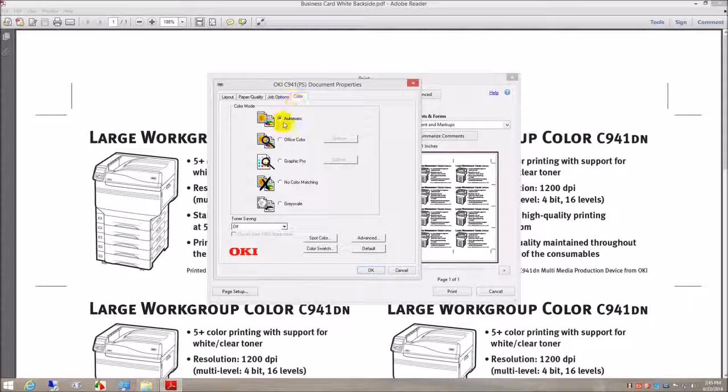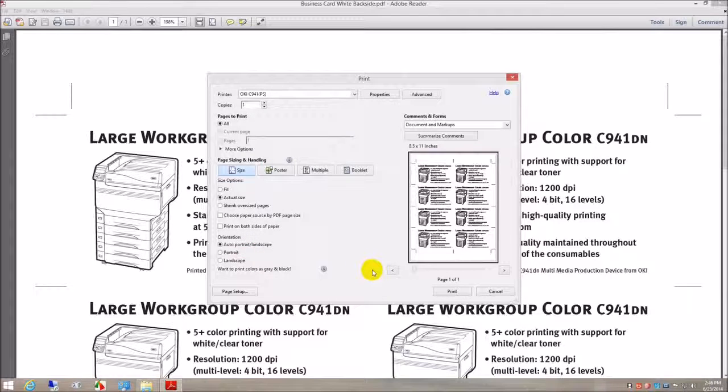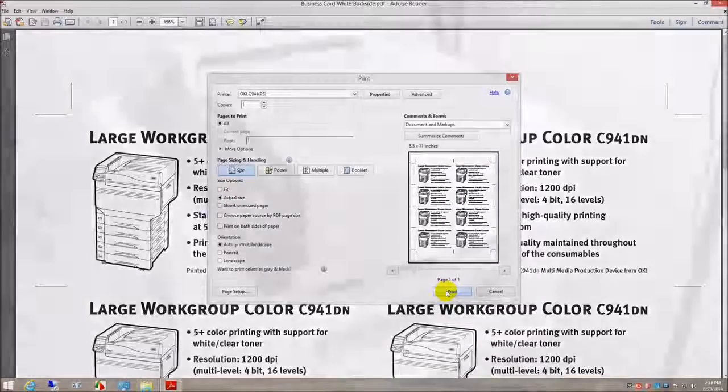Color, automatic. Spot color: print only the spot color. Acrobat options, print actual size. Print.